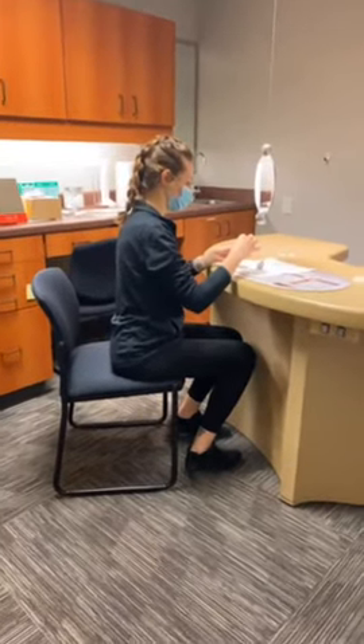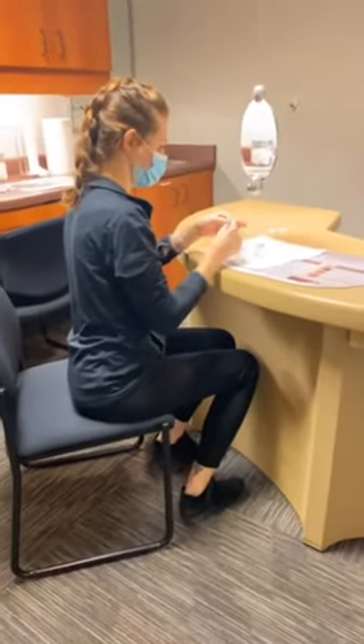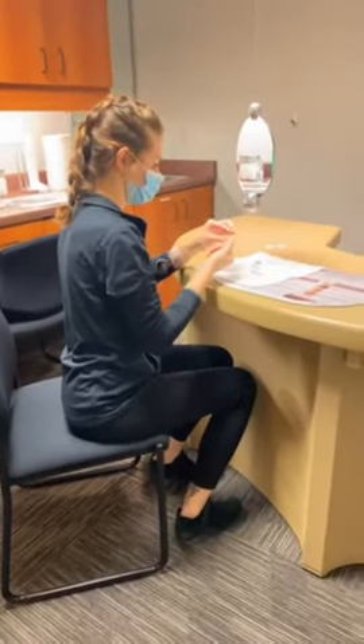The Optisaurus retractable mirror is a great tool for when you're teaching patients how to put in and take out contact lenses.